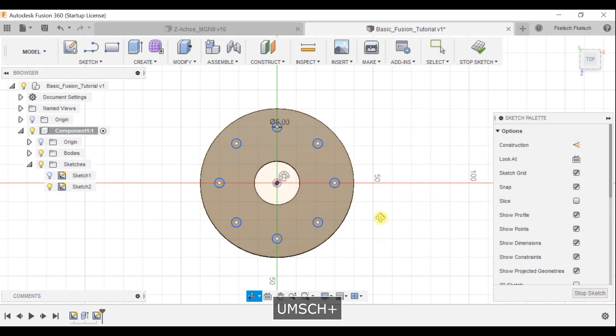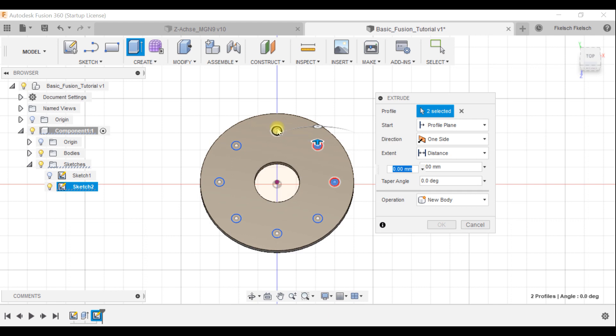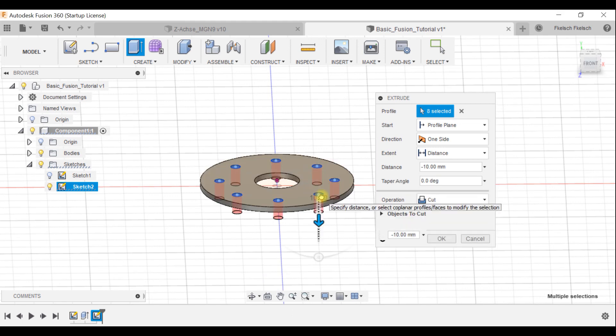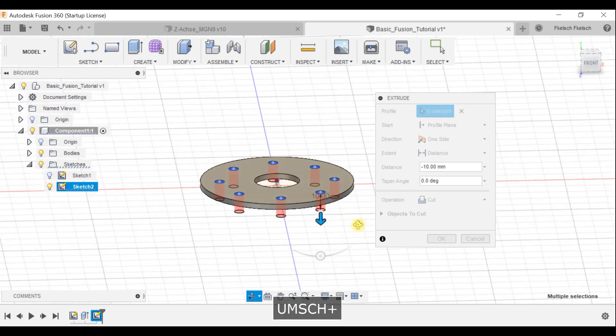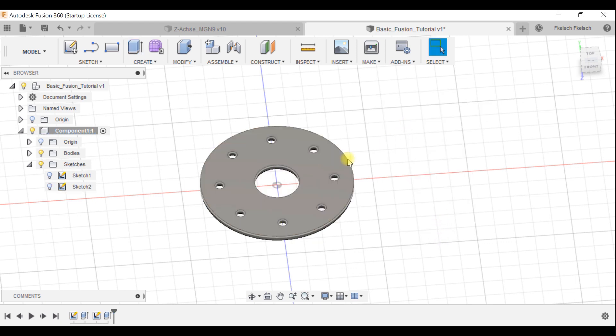Click OK and now you've got your circle pattern. I want to extrude or cut those out, so I press E again, select all the circles, and either drag the arrow or type in the value. Since I created a part with 3mm thickness, I type in three millimeters. Now the circles are cut out.